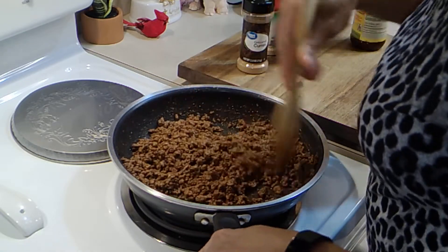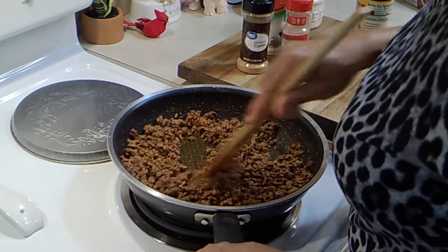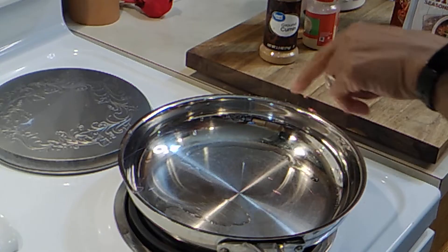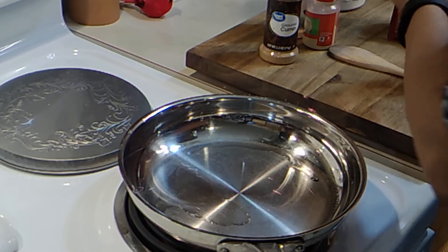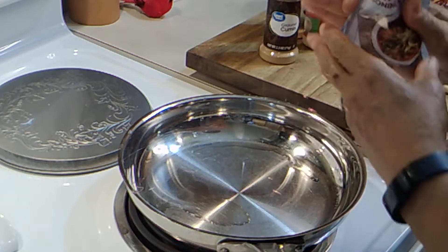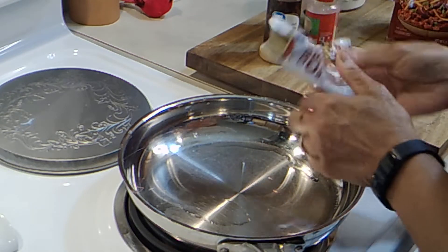That's perfect right there, you don't need anything else. I'm going to set this aside. Now I'm going to make our sauce, and I'm going to use chili mix because everything is already in there. Let's get that in.